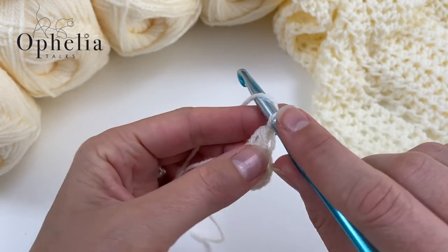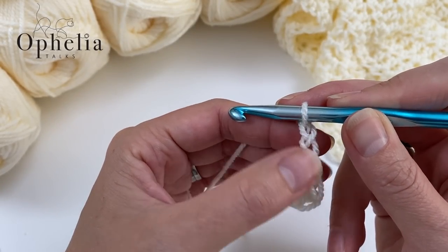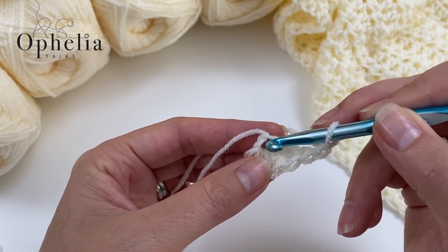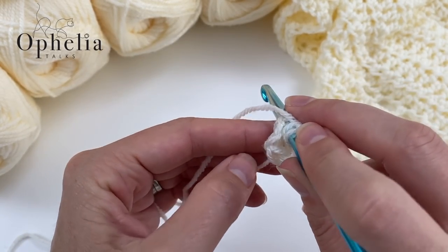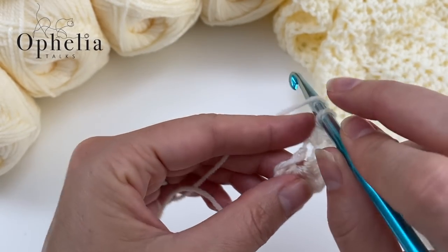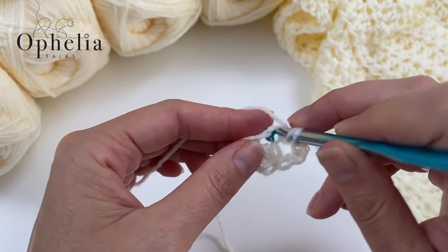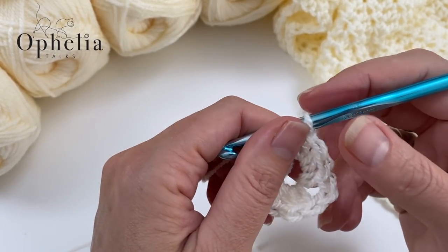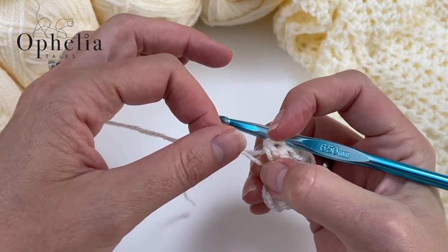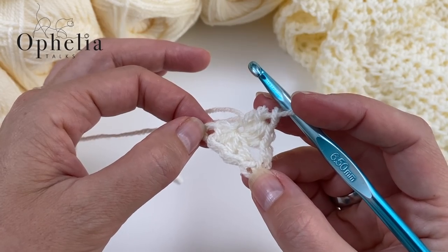Now we are going to do two chains — one and two. This is going to be the tip of your shawl. Then we go back into our first chain and do another set of three half double crochets into that enlarged chain. If you look at it now and close that chain up a bit, you've already got a triangular shape.